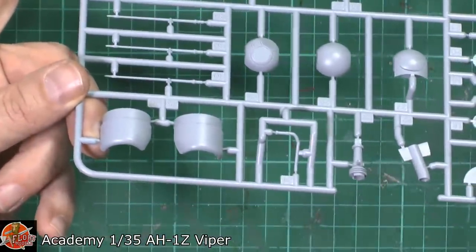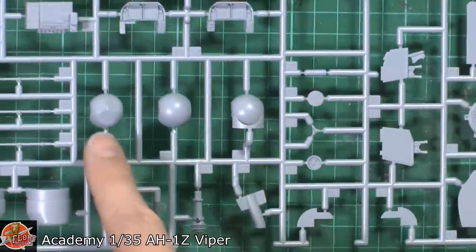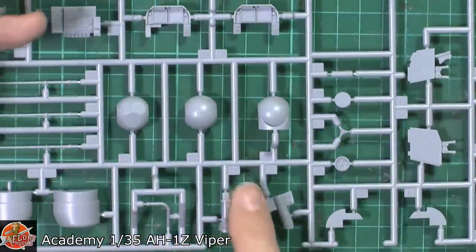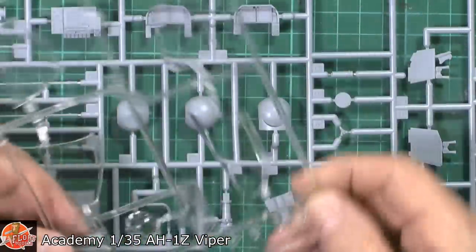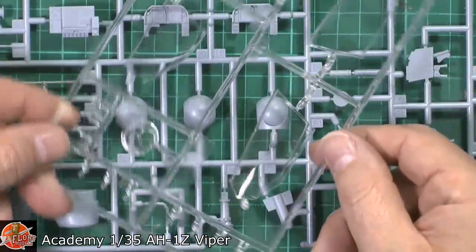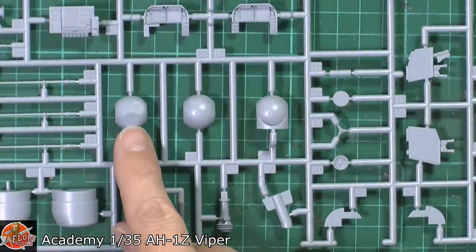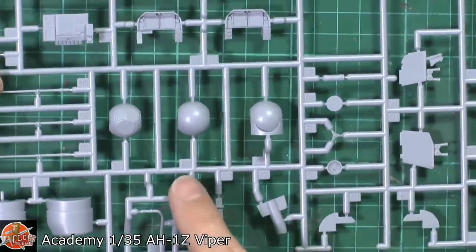More intakes — sorry, exhausts actually. So you've got it in grey but also in clear — it's the same unit, so if you want to have it clear or just paint it in gloss black in these areas and get away with it that way, then you can.